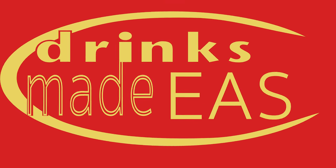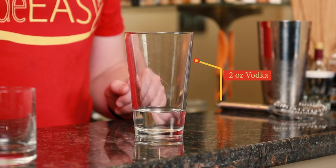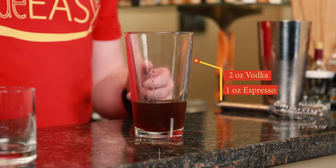Anyway, without any further ado, let's make a cocktail. To build the Espresso Martini, we'll start with two ounces of the vodka of your choice. Next we will add one ounce of fresh espresso, or you can also use one ounce of concentrated cold brew.